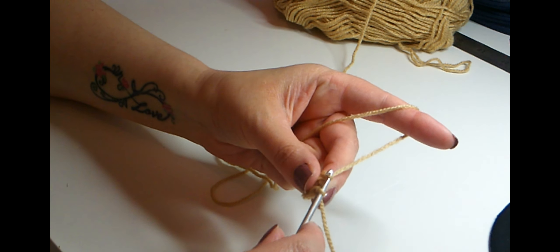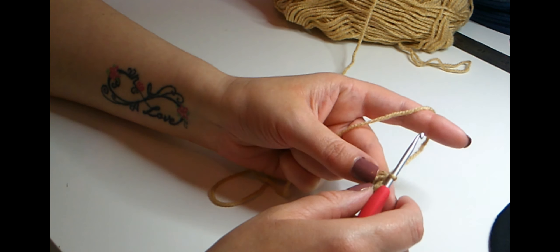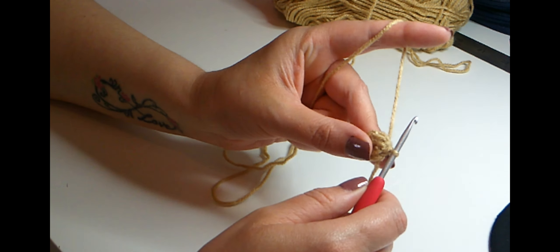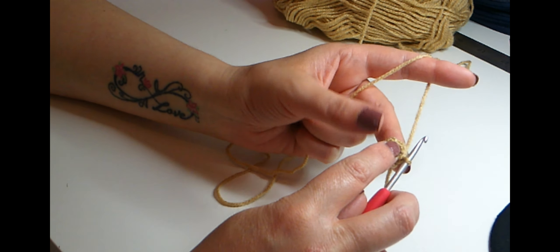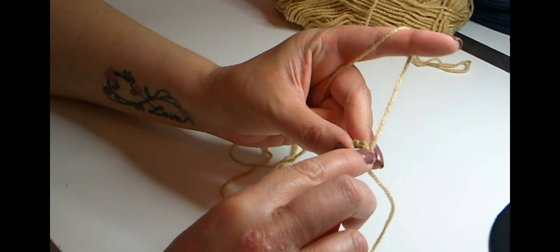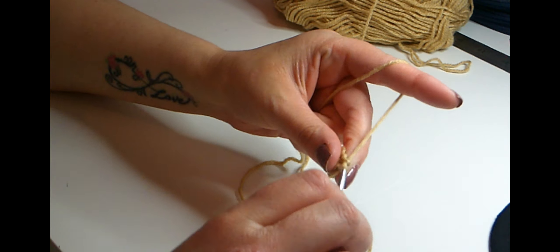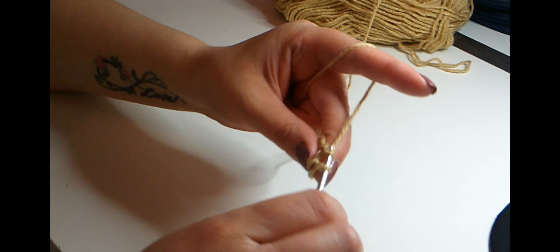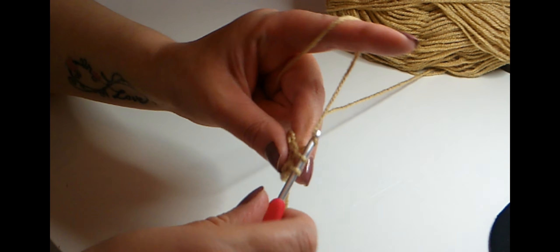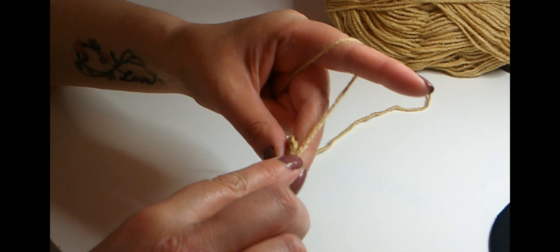Some of you may have already done that bear, which is why I decided to start from scratch. So, six single crochets into the ring, pull your ring closed, and slip stitch to join. Then do an increase round — chain one, then two single crochets in each stitch around to get up to 12. That's two, three, four, five, and six, seven, eight, nine, ten, and then your last two single crochets in the same stitch for twelve.